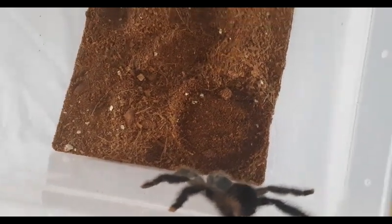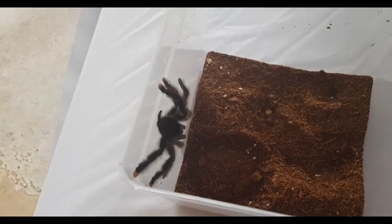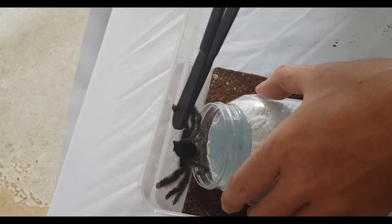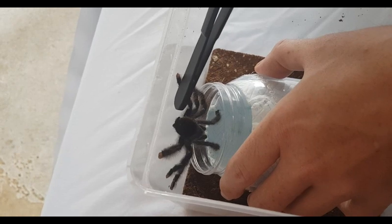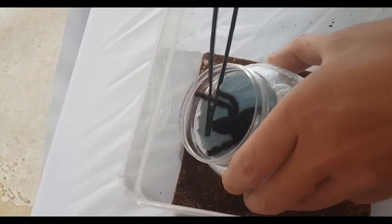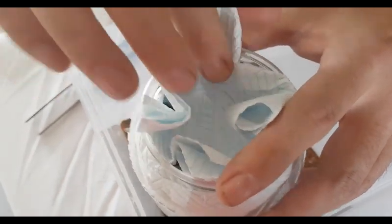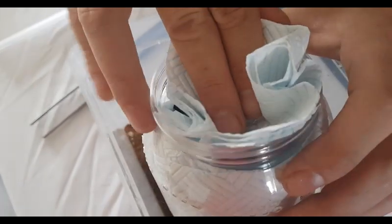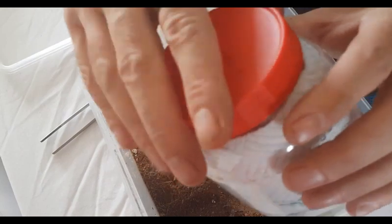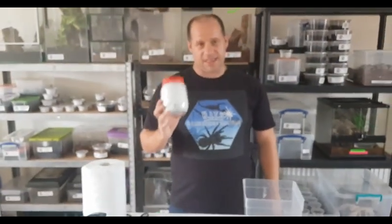Here she is. For the purpose of the video we've removed the cork bark and the water bowl just to make access a bit easier for ourselves. Once again we put the tub in front of her and slowly, using the tongs, just try and coax her in. Try not to push down too hard because you don't want to damage her. And there she goes — then just place the lid on. You'd make it look a bit better normally but you get what I mean — put the lid on, and that's how we ship an adult arboreal.